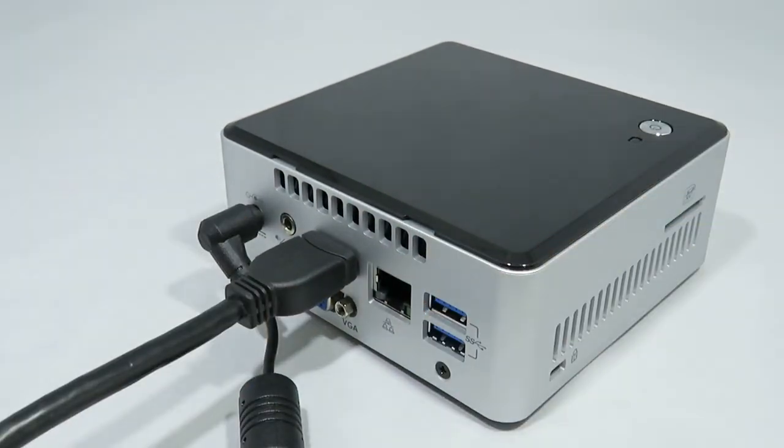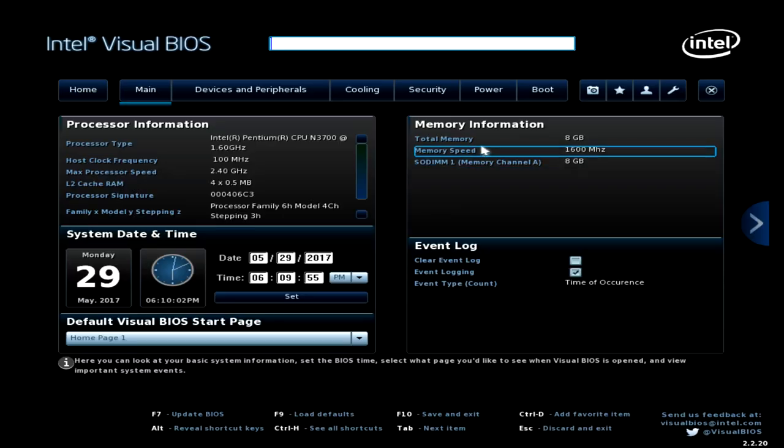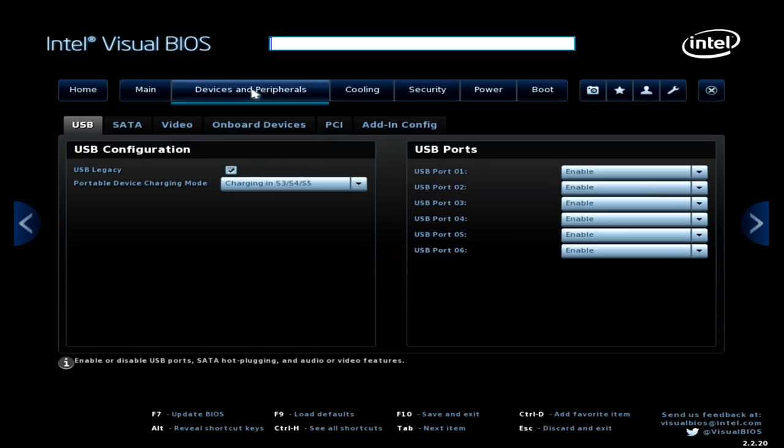To check the hardware, plug everything in, power on and press F10. In the BIOS you should see the RAM and SSD.